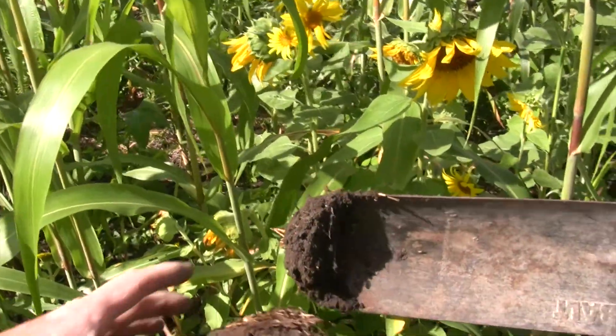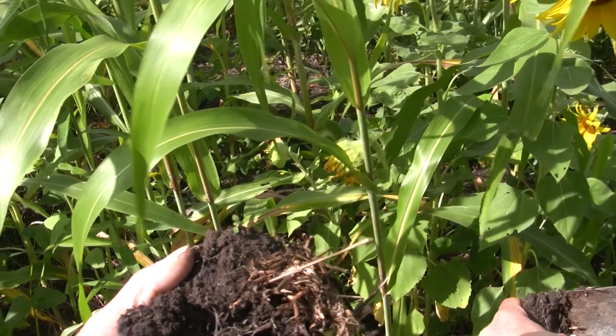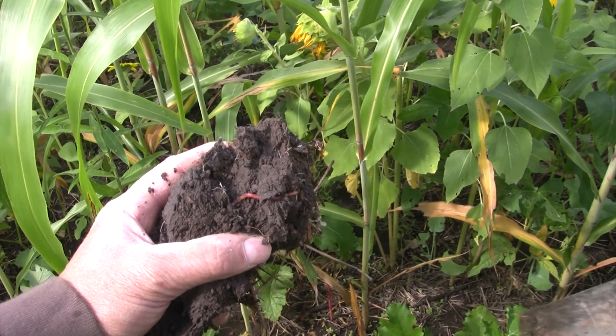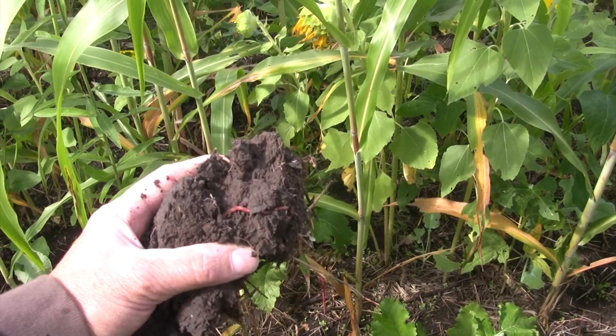There are some worms between the holes that you saw on the other area. We had about a fourth of the residue here when we planted this mix compared to what we had over there. But the ground looks pretty similar. So not a whole lot of action.